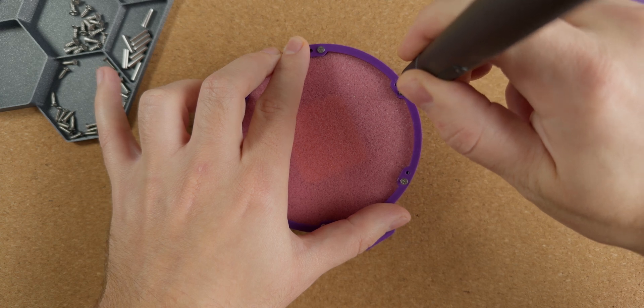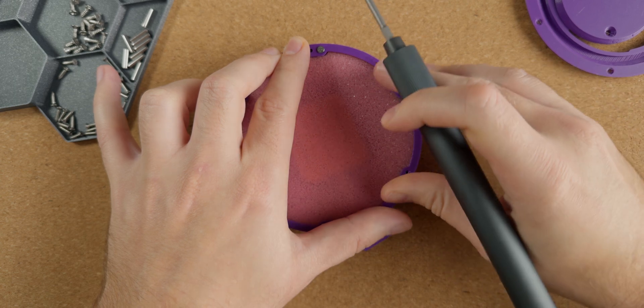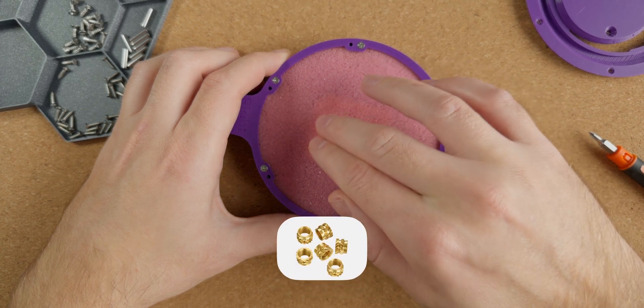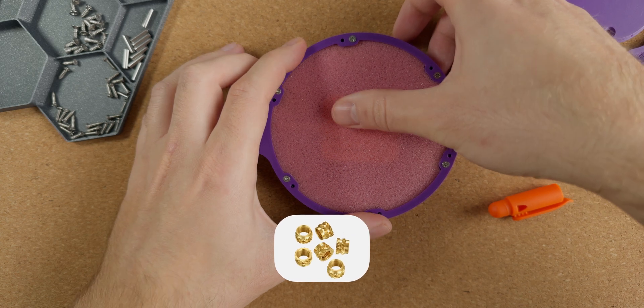This step is pretty important as the ring needs to be pressed down evenly onto the foam and only released when all the screws are fully tightened. I am really not a fan of self-tapping plastic screws and I really would have liked to see heat set threaded inserts used here. This is something I'll probably say every time I assemble a Ploopy product.